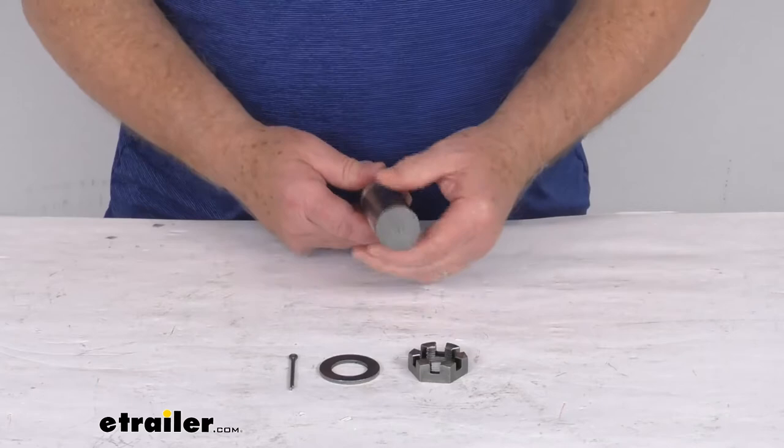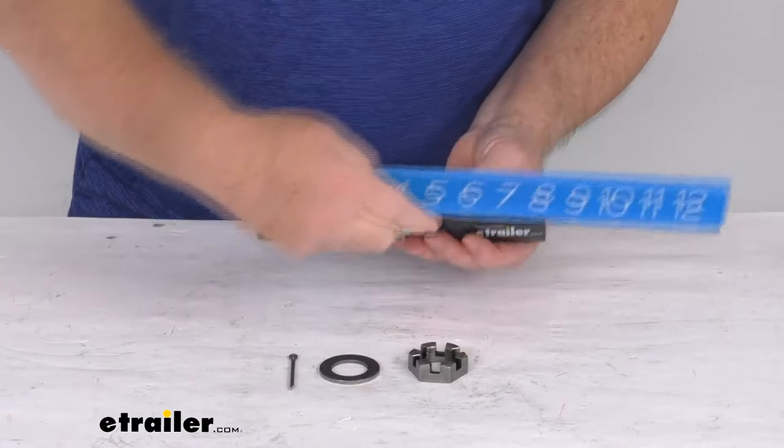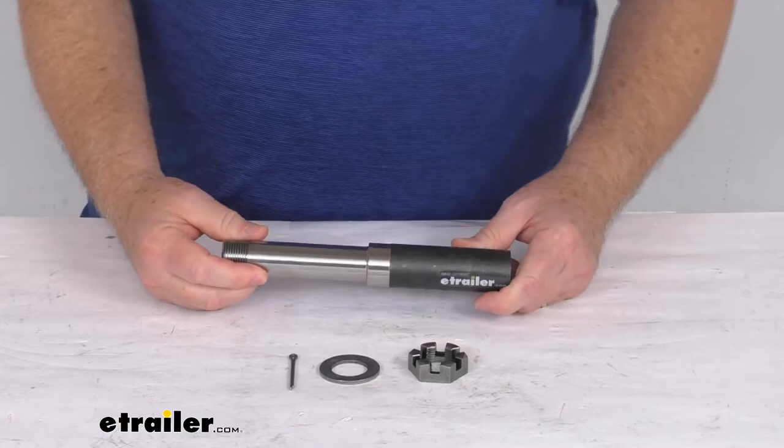The stub diameter — this portion right here — I'm going to put a ruler on it, and that's going to measure 1¼ inches. Overall length from this end all the way to that end is going to be right at 8¼ inches.